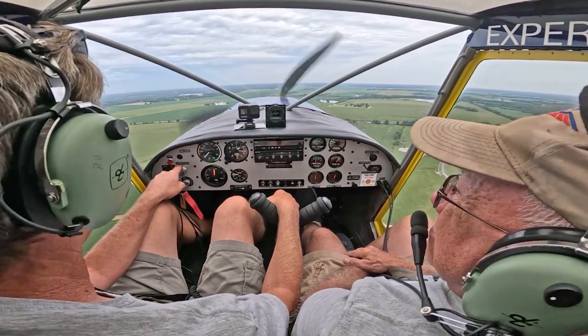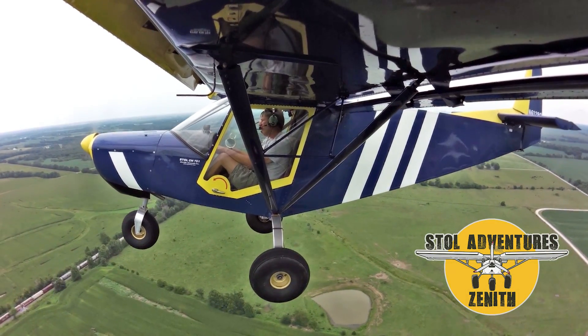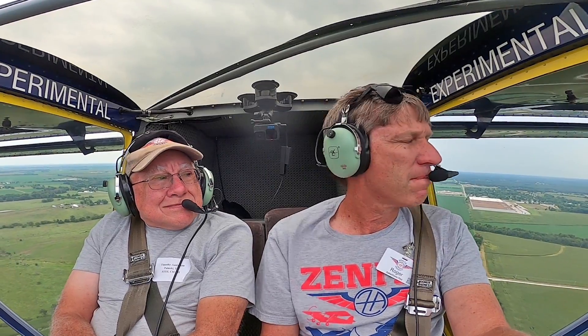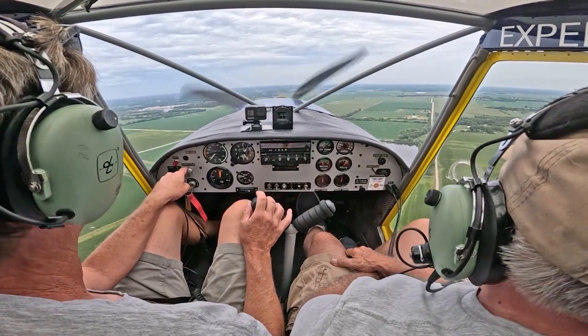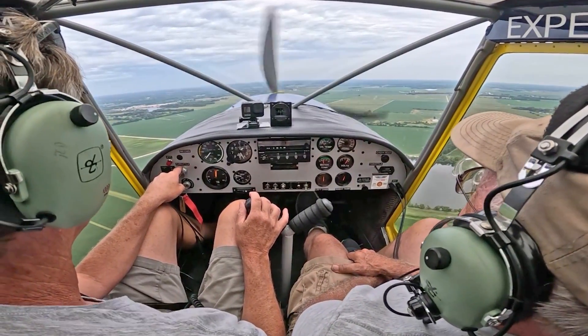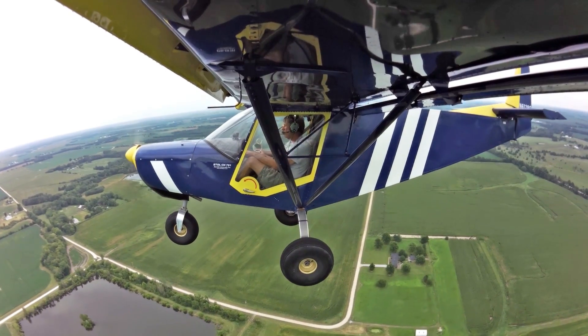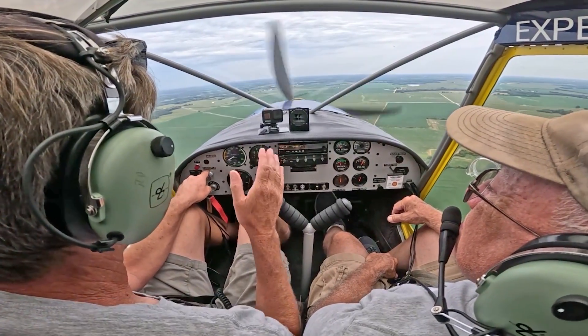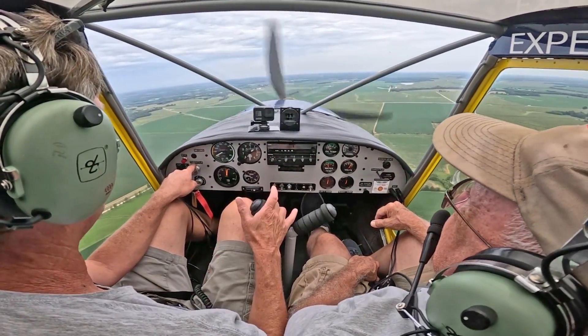You kind of float around like a leaf, but it's just very nice and relaxed. We'll climb up a couple hundred more feet. Let's level out, trim it down — there's level flight. Very positive stability, coming right back to the neutral setting.